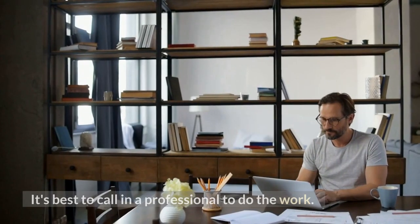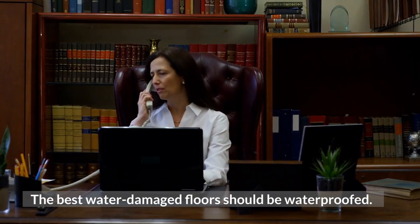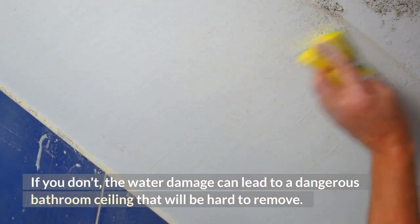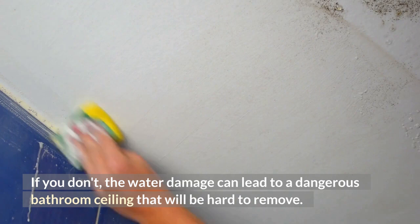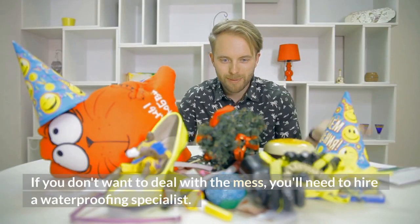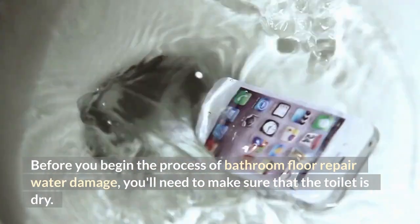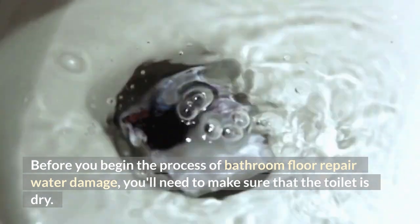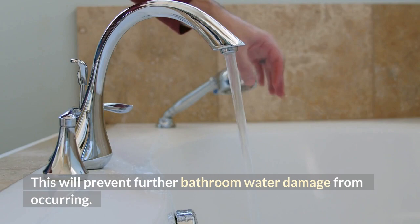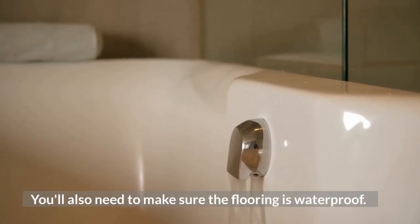It's best to call in a professional to do the work. The best water damaged floors should be waterproofed. If you don't, the water damage can lead to a dangerous bathroom ceiling that will be hard to remove. If you don't want to deal with the mess, you'll need to hire a waterproofing specialist. Before you begin the process of bathroom floor repair, you'll need to make sure that the toilet is dry. This will prevent further bathroom water damage from occurring.